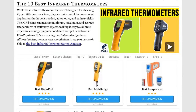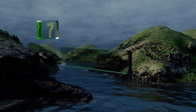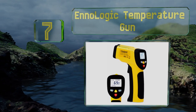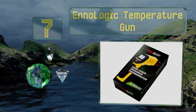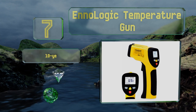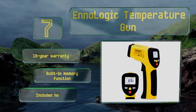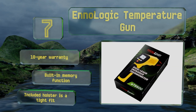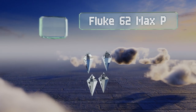At number seven, packed with features like adjustable emissivity, dual laser pointers for pinpoint accuracy, and a rapid response time of 500 milliseconds, the No Logic Temperature Gun is the perfect solution for monitoring the performance of professional cooking appliances. It's backed by a 10-year warranty and includes a built-in memory function, but the included holster is a tight fit.